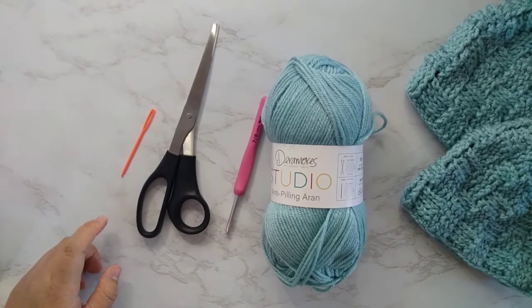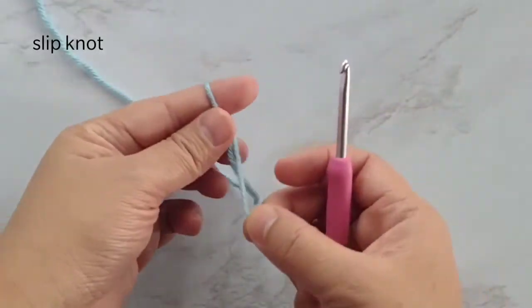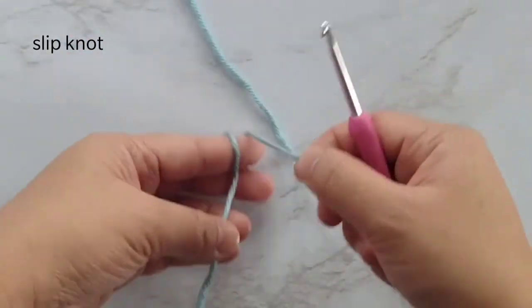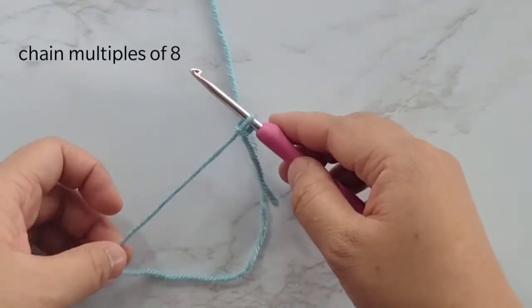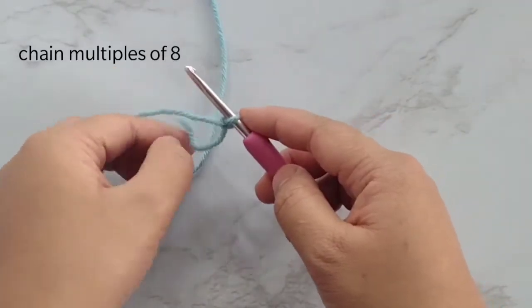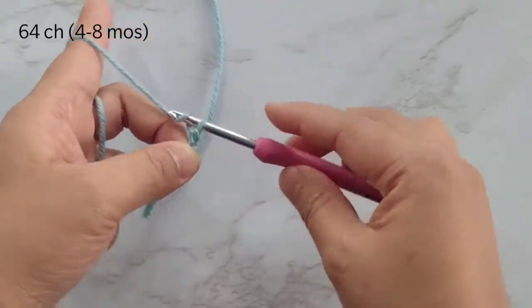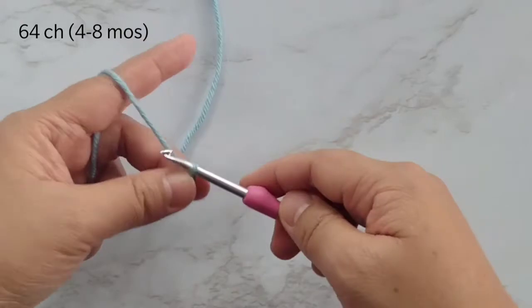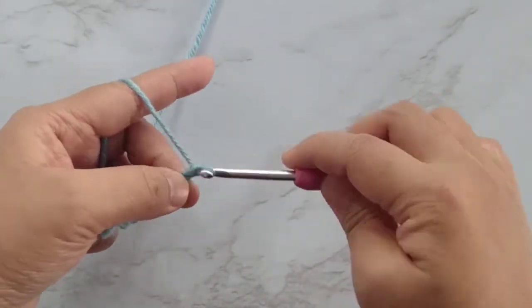Let's start, and don't forget to subscribe. We'll make a slip knot and then we're going to chain 64 for this size. This is multiples of 8 — you can do multiples of 8 plus 1, but for my one today I will just be chaining 64, and I will explain the difference later.